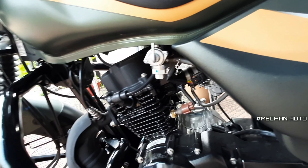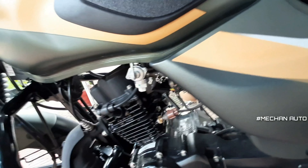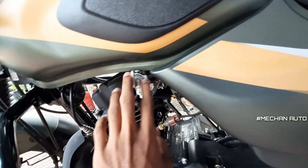This is an electronic carburetor. We have a fuel pressure and control with a reserve option as well.